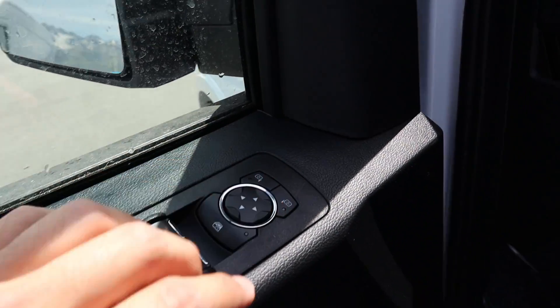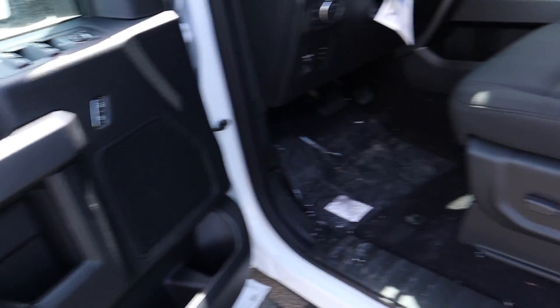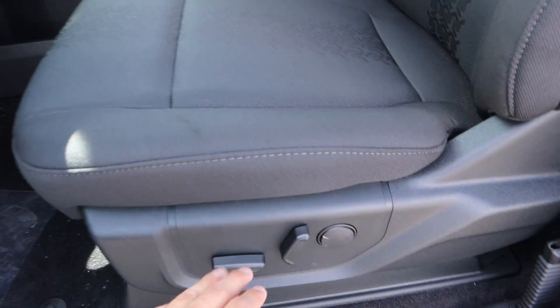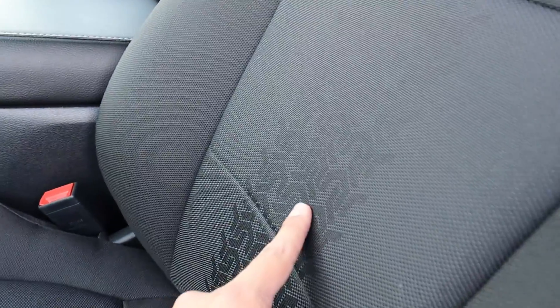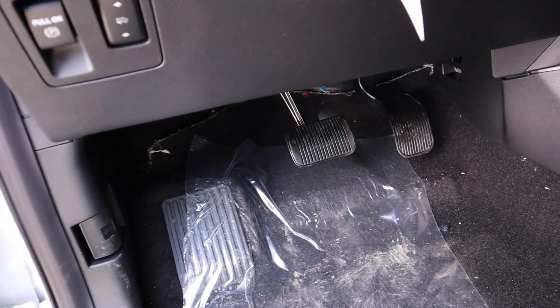Your window controls are all here with mirror controls, door lock and unlock, and one of the speakers for the sound system. Flipping over to the seat, all the power adjustments are right there, and they've got little tread mark designs in the middle of the seat which looks cool. Before we fully get inside, you can see the pedal layout just down below — you do have power-adjustable pedals.